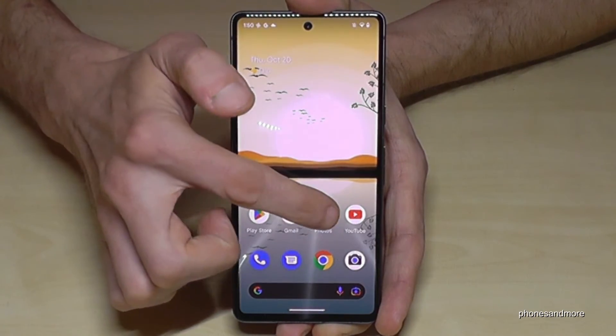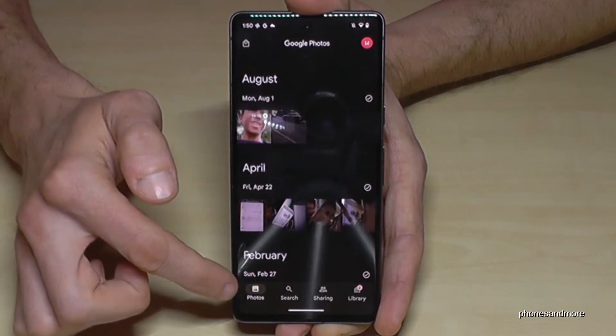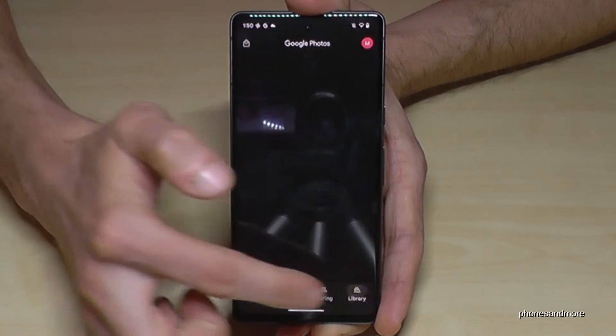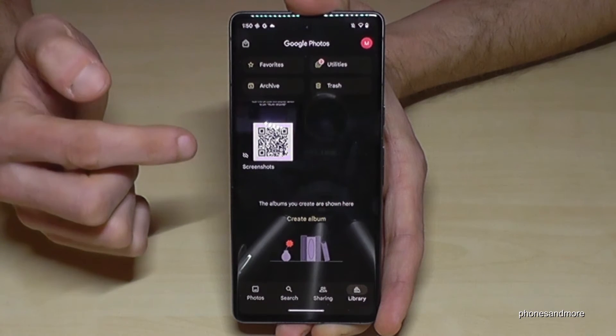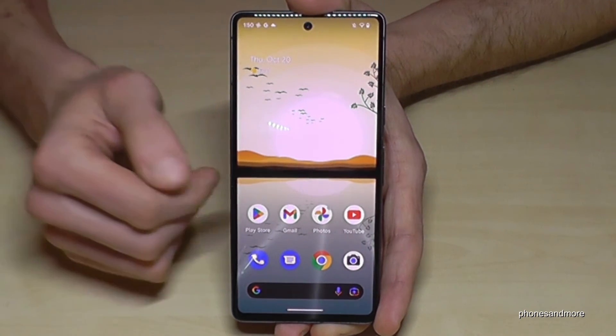To find your screenshots afterwards, go to the Photos app. You won't see them directly in the main Photos view — you need to go to the Library, where there is a dedicated folder just for your screenshots.